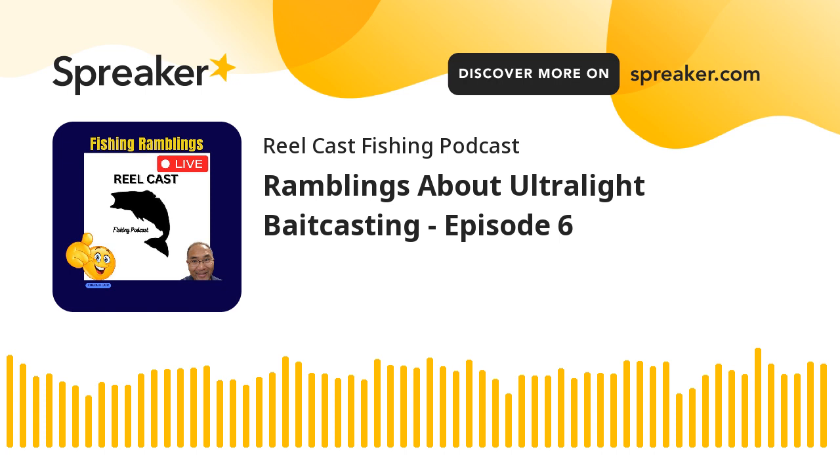I've yet to catch a fish this year, which isn't normal - I usually catch one within the first week or even the first day of the year. I got sidetracked with different things this year, so I'm hoping this Kingfisher ultralight casting reel will be able to do its thing soon.